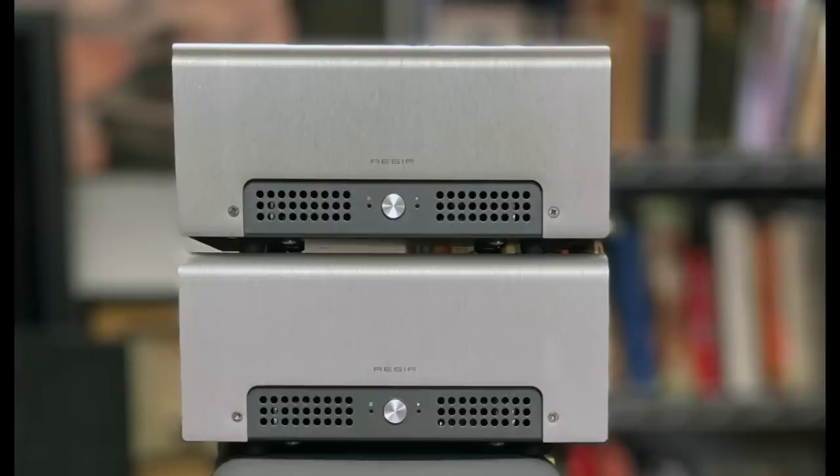I only had one Aegir, so I checked in with Schiit and asked if they could lend me a second one for this bi-amp thing. They said sure, so they sent one along, and then I had two Aegirs. I did a conventional bi-amp with the two Aegirs, and again it was noticeable — definitely an improvement.